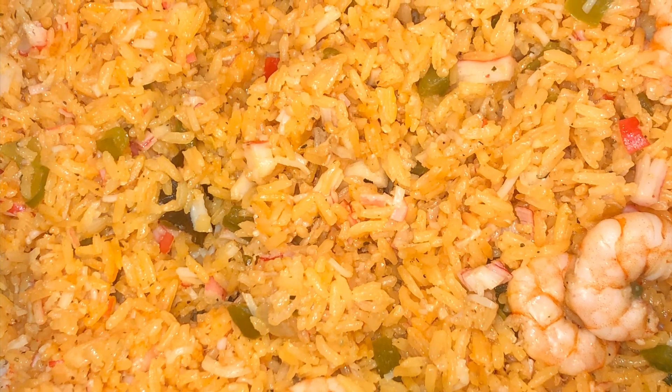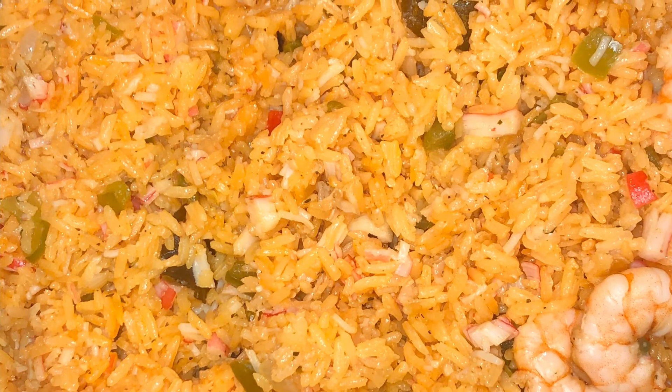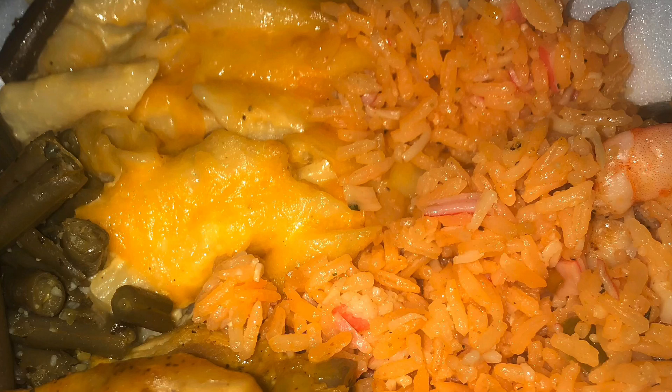And this is what it looks like — doesn't it look so good and yummy? This is the finishing touches of the seafood rice. I was cooking Sunday dinner, so I finished that up with some barbecue chicken, some macaroni and cheese and some string beans. And that was my Sunday dinner. This is the end of this video of me making this seafood rice — well, it's my mama's recipe, but it's me cooking it. Please like, comment and subscribe, and until next time!